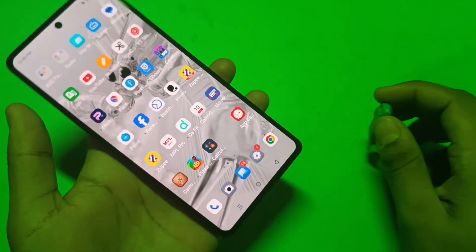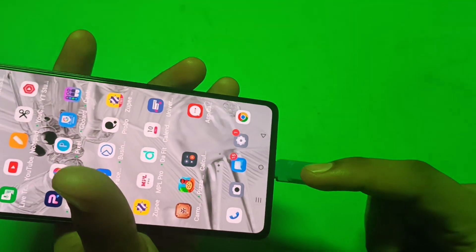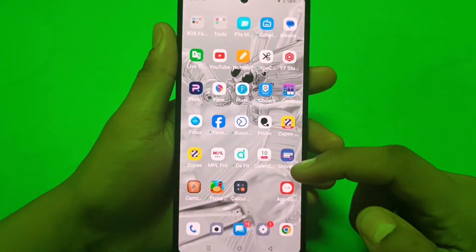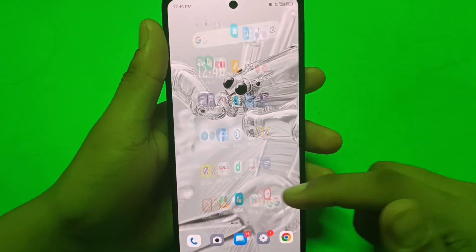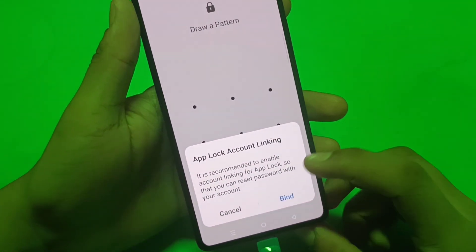If there is no OTG connection in your smartphone, then directly insert it like this. You can see it is inserted. Then friends you have to go to your File Manager app.